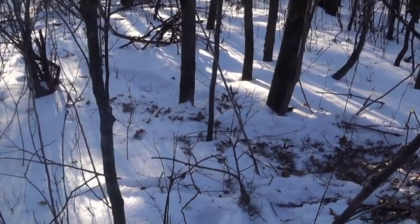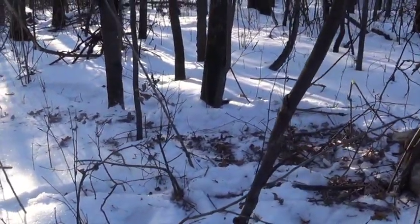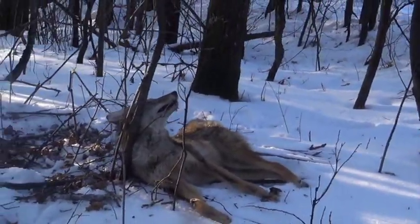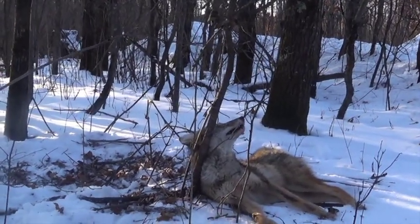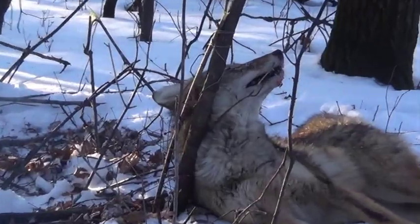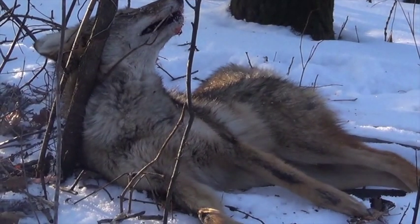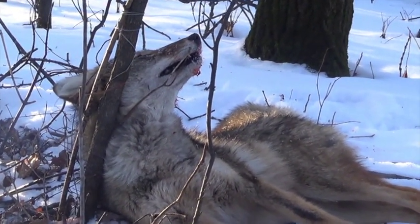I was checking my coyote sets this morning and checking my snares, and you can see the coyote trail. He wrapped up into the snare — does a pretty good job. Once you get him there, he's pretty much done. You can see that he wrapped up pretty good, and that's usually what happens: when they come they just hook and they're done.